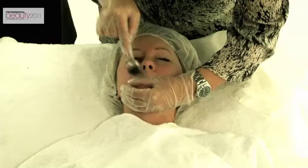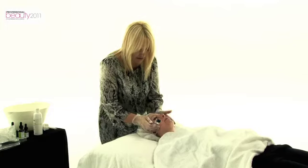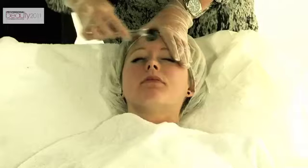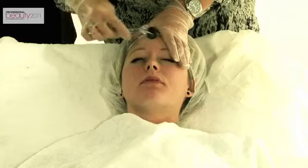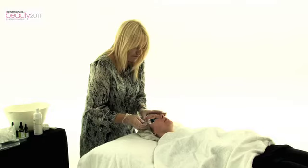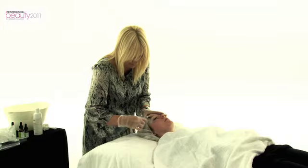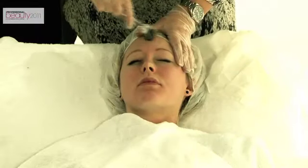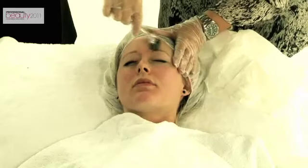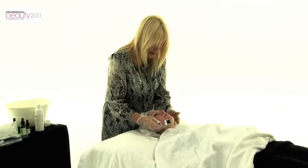I'm just going to press down a bit. What I'm looking for is a nice even redness — it actually looks like it's been sunburnt on the beach, with just the white area of the eyes. This treatment can actually be performed every other day with the Home Care Roller. We do have some pinprick bleeding here, which is fine and expected.